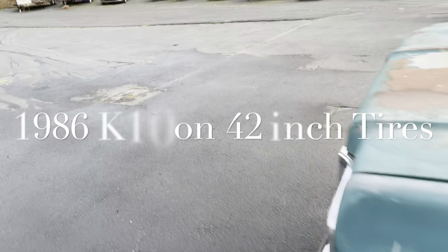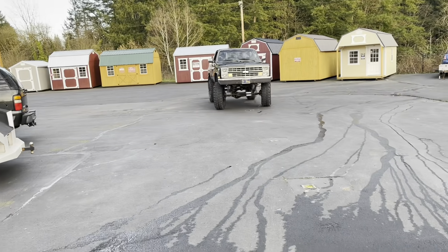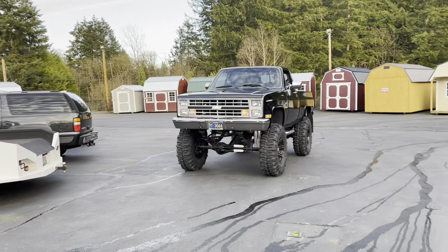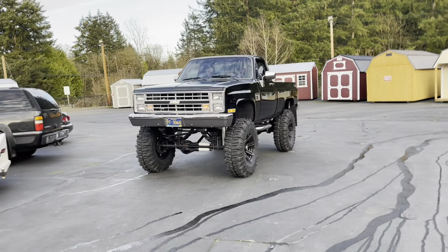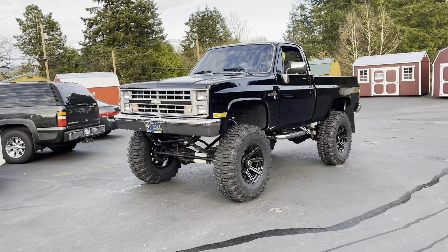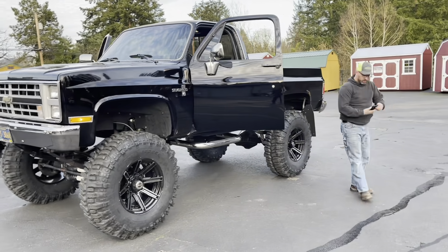We had a few visitors here today — here comes Jared with the '86 Dante, Devin, and the big '86 Chev four-by-four on 42s. The boys are just dropping by to say hi to Rusty Duck Garage.